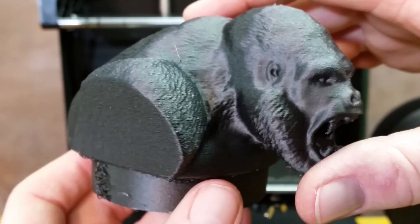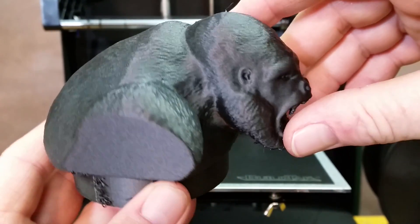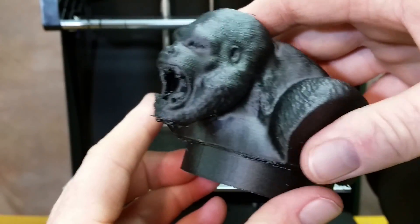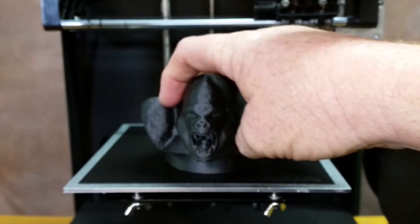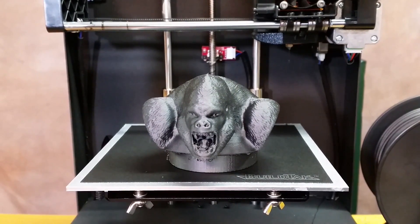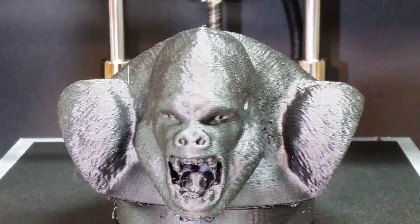Ryan does a great job on modeling. I just can't believe the detail. Anyway, this is my attempt at it. I'll try it again later on, but I'll have to get my support material figured out — or maybe even try a whole different slicer to see if I can get a better take on it. But yeah, that's just an amazing model.